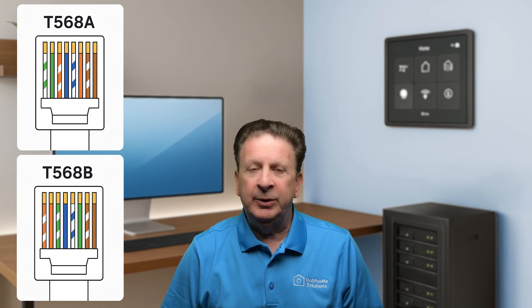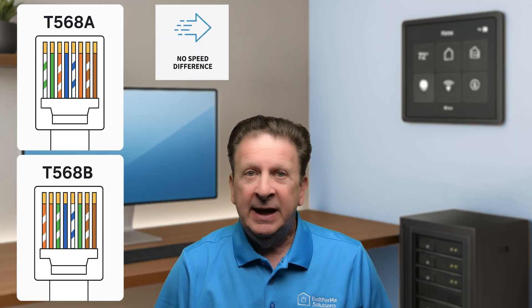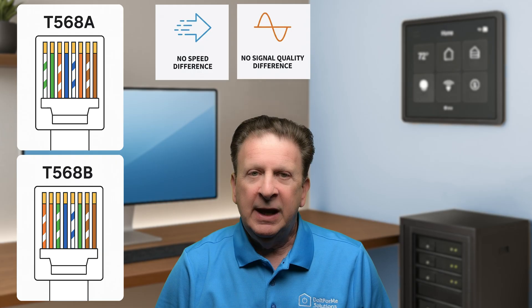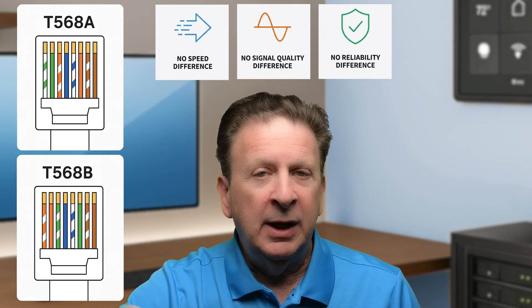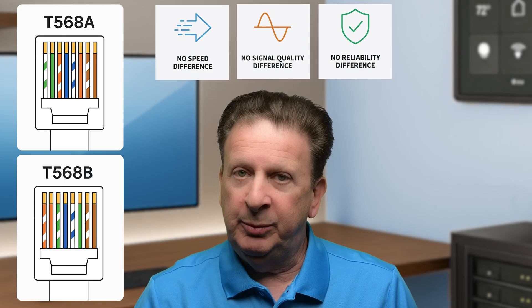Two Ethernet wiring standards, same speed, same performance, yet people argue like it actually matters. Stick around — the reason why might surprise you.